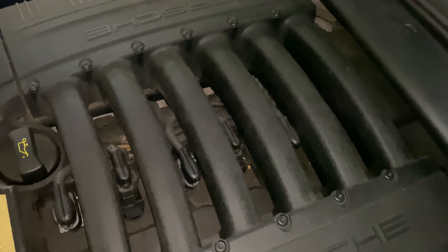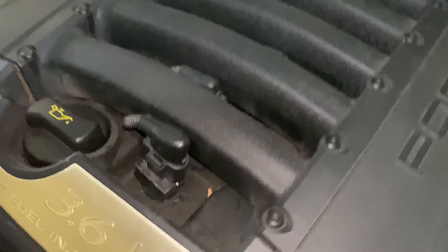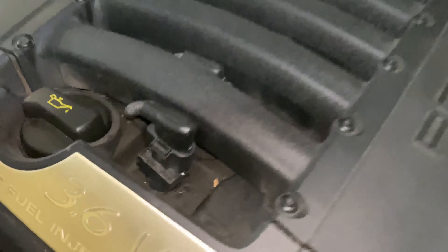Here on my 2009, this is the 3.6-liter V6. Most of the engines are pretty similar, and you can see we have the intake runners that separate each of the spark plugs and ignition coils. You can get to them without taking anything off.